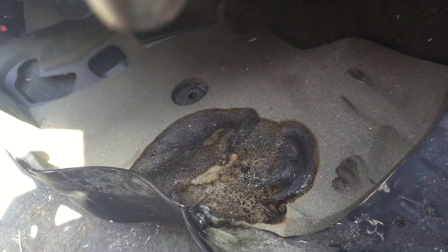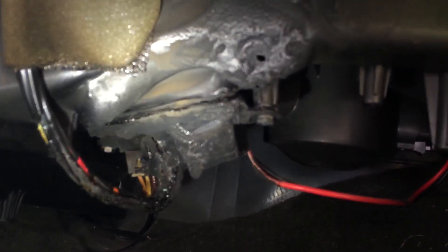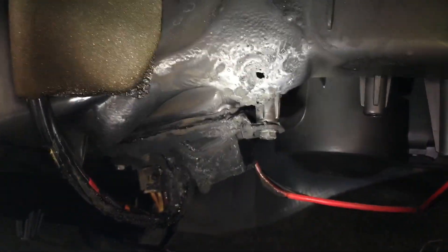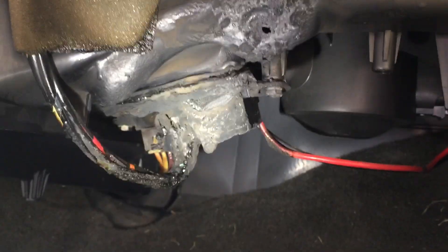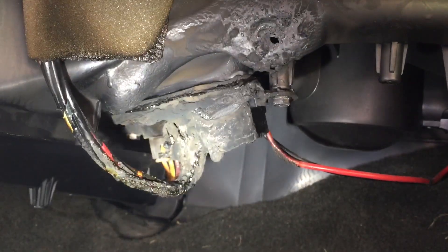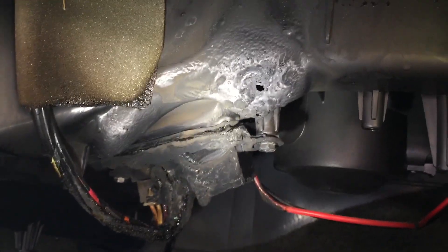My little nephew was in here, barely a year old. It's just another reason why you never leave children unattended in a vehicle, because stuff like this can happen. Fortunately he was in the vehicle when it happened, and not just the baby alone. But you just never know — never leave your vehicles unattended while running, especially if you have a child in them, because stuff like this could be deadly.